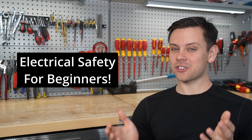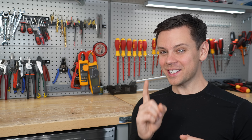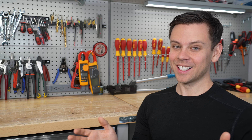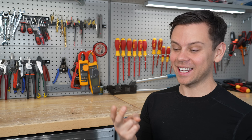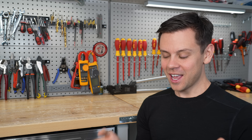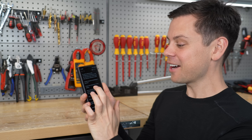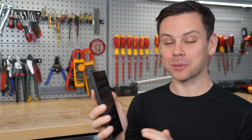In today's video we're going to talk about electrical safety for beginners, because if you mess up even one time you can die forever — and it's invisible, it can hurt before you die, and it's everywhere. So if you know what you're doing you'll never get hurt, but you need to know the rules. We're going to go over a bunch of tips and tricks that I use to not die, but first let's talk about a common myth.